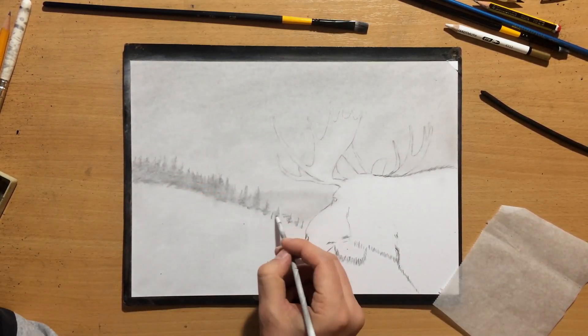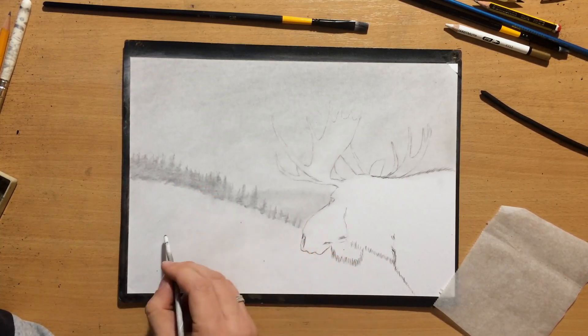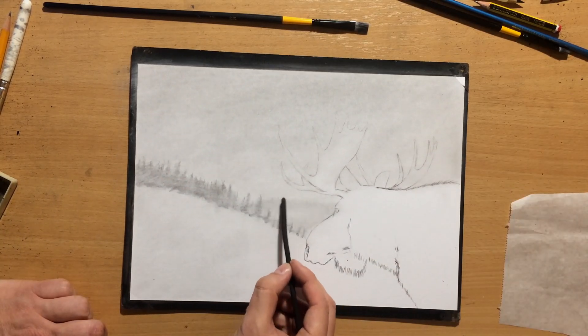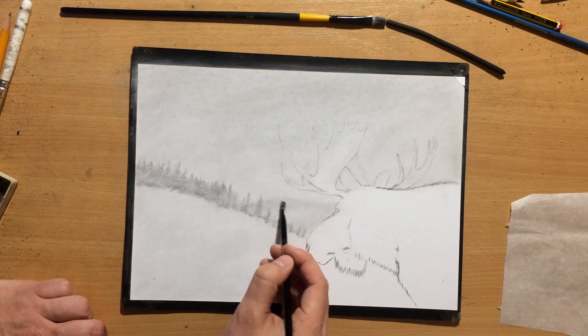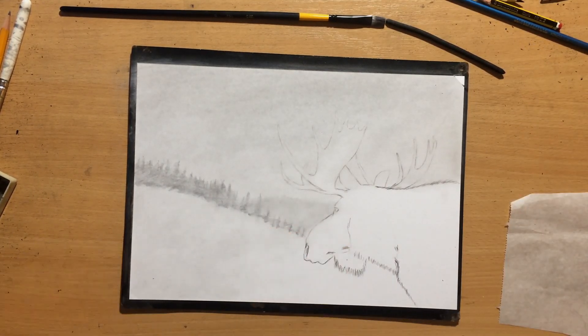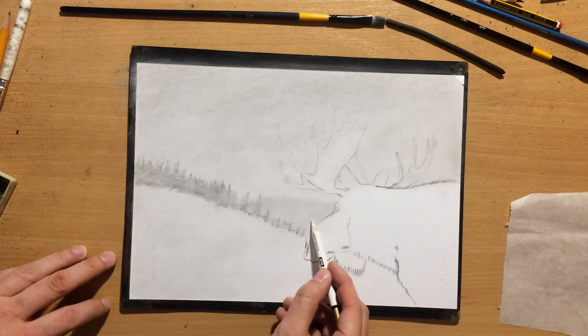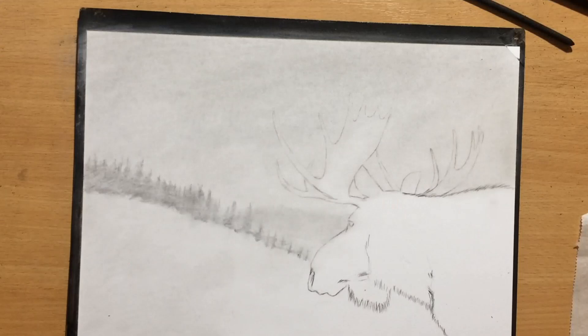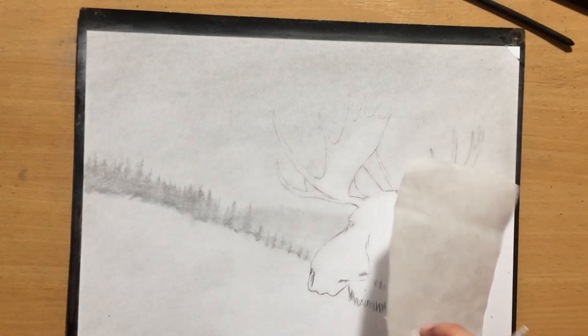I don't want to put too much effort into the background — not only because I want to allow my main subject to stand out, but also because the lighter and less defined the background is, the more the main subject will stand out. I made the bottom of that other hill a little bit lighter so that it looks like mist is gathering at the bottom.